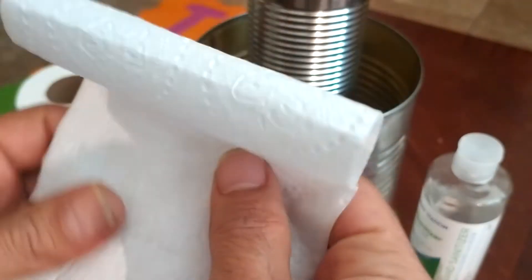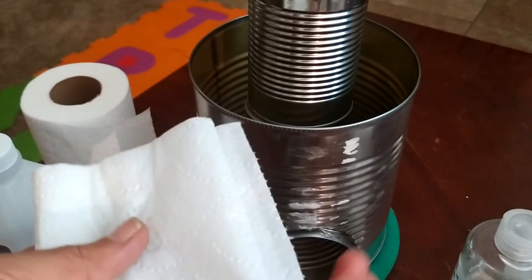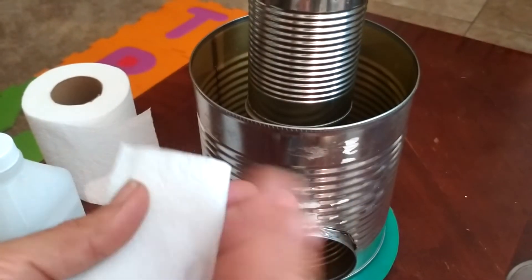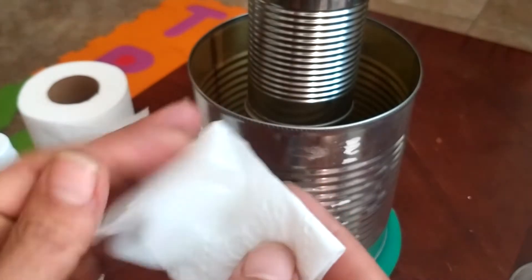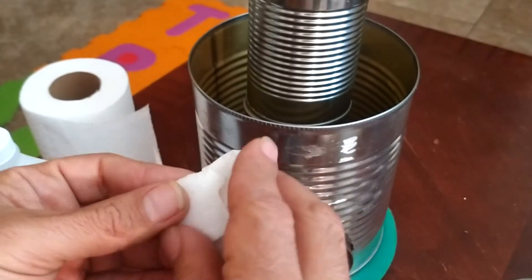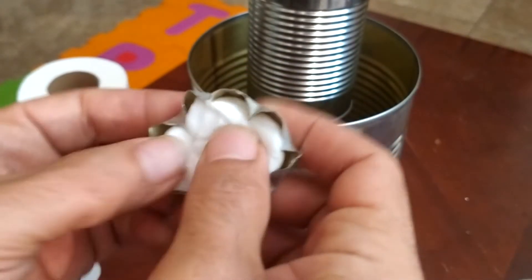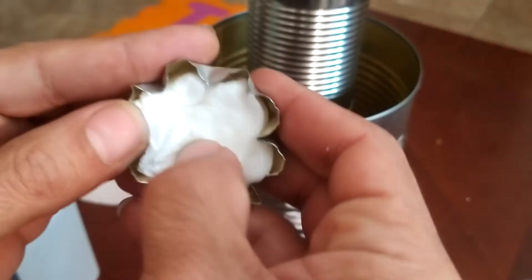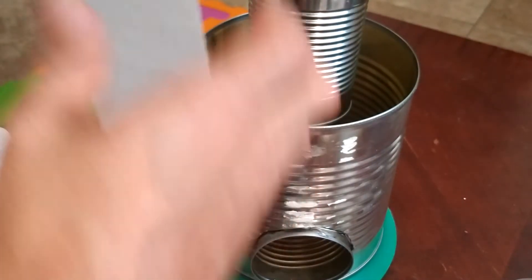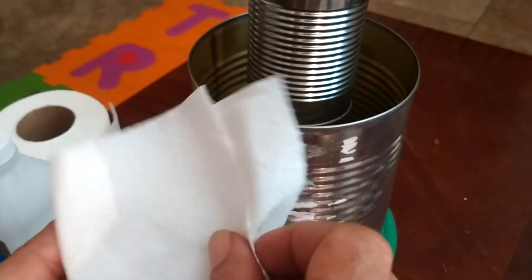Alright, let's try this out. First we're gonna get some toilet paper and just squirt some hand sanitizer right in there, fold it into itself. Add some more hand sanitizer, fold it into itself — I can feel it coming through. We'll do this a couple times: add some hand sanitizer, fold it, and see if we can get this shoved in there. That looks pretty good, it fits pretty well. So I use about four sheets of toilet paper, folded it in half, squirted it on one side, folded it again.